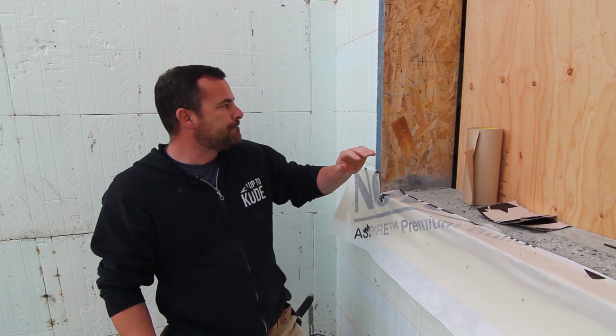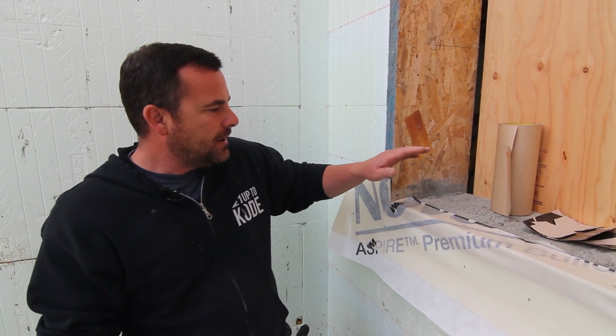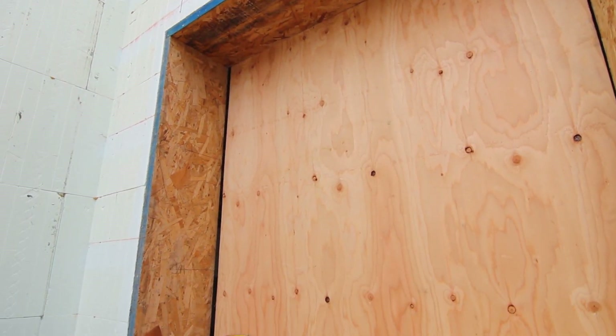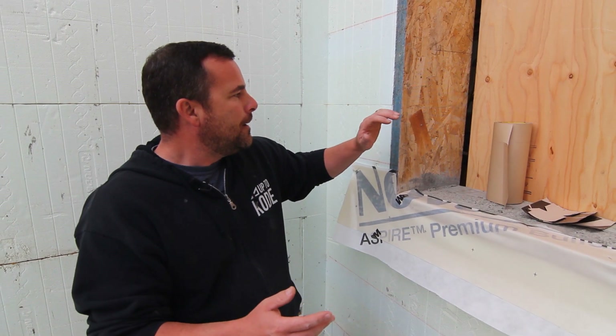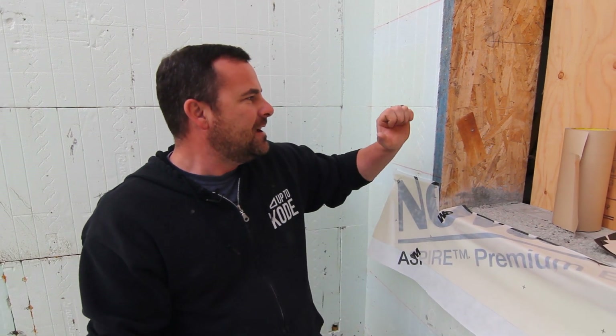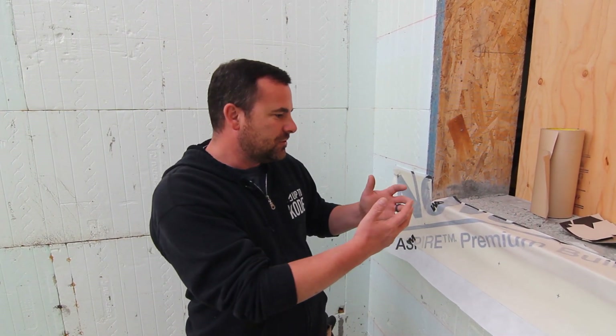One thing I forgot to mention: for an ICF window buck I prefer just using a wood window buck. These are actually an inch-and-a-quarter OSB rim board with two treated two-by-fours on the bottom and rim ply all the way around. I know it's technically going to transfer cold — it is a thermal bridge, so it's not perfect. But your window is going to lose heat regardless; it's R8.3 at best — that's a triple-pane window. What's nice is it's relatively cheap. You could do a foam buck with plastic inlays, but I like that you get positive connection for your window on the outside and positive connection on the inside for drywall and trim, and it's strong and simple.